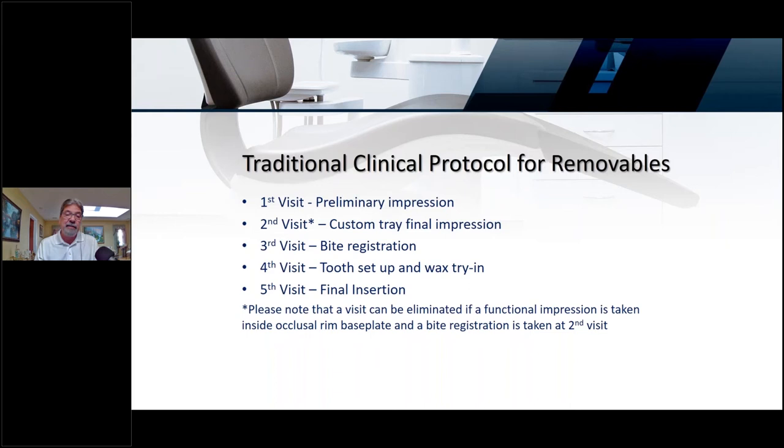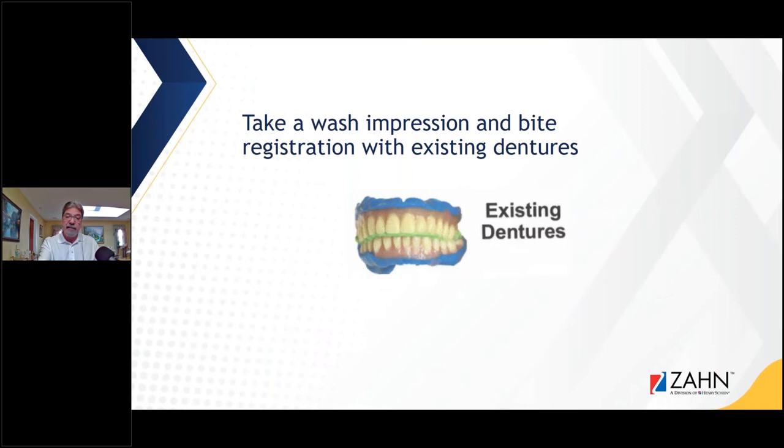Many times what doctors are doing even with digital dentures is taking a wash impression, scanning that impression, taking a wash impression inside the existing denture, scanning it, scanning the bite, and sending the STL file. That's really going to be a three-visit denture. Taking that wash impression in the existing denture helps on both the analog and digital side with cutting out some time.